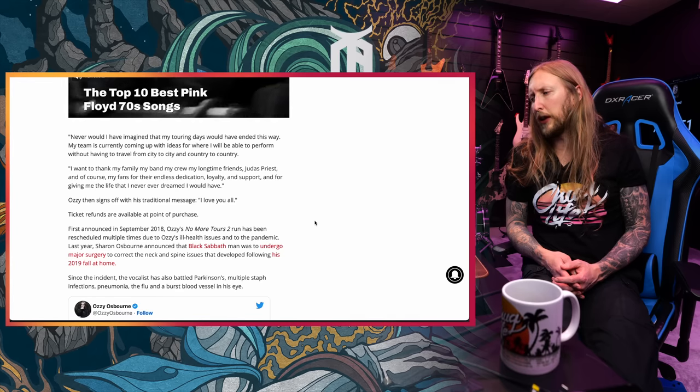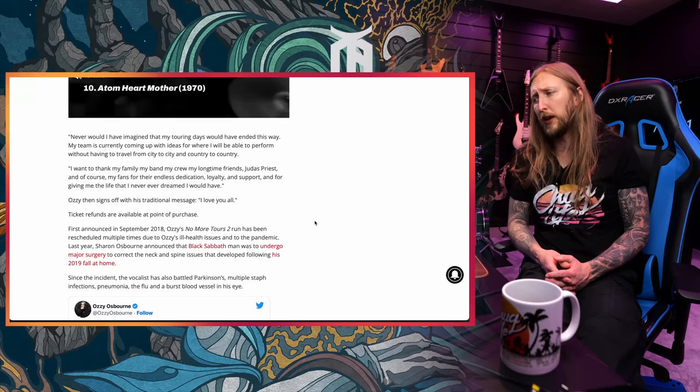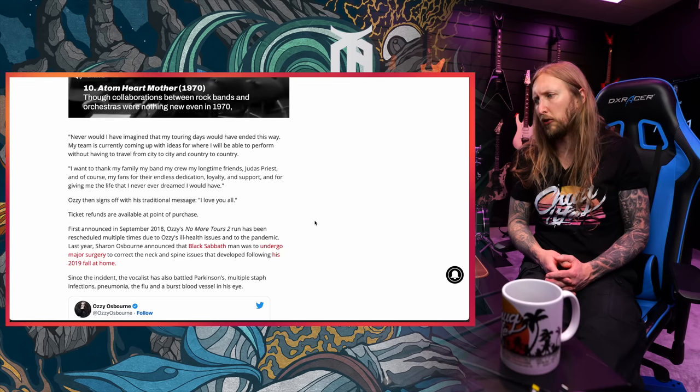I had tickets for an Ozzy show here in Stockholm. It's not gonna happen — he's not gonna be there. It wouldn't make any sense for me to go there, he's not gonna be on stage. He's also saying his team is currently coming up with ideas for where he will be able to perform without having to travel from city to city and country to country. Are they looking at doing like online live streaming events now? If he can't physically tour, what is the other option, I guess?